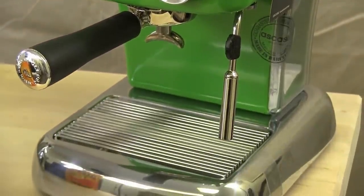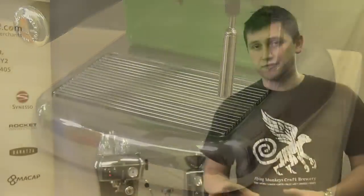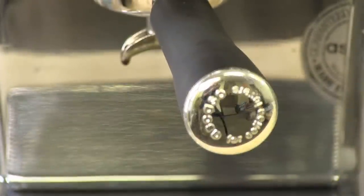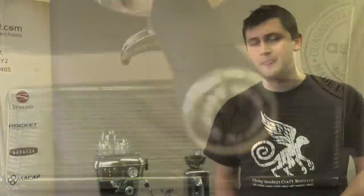The thermoblock is also completely scale-proof, which means you can use hard water and you don't have to worry about ever descaling the machine — a wonderful feature because scale is one of the single biggest reasons why we see machines back for service. So today, to present the Dream, I'm going to make two drinks: a double shot of espresso and then a milk-based drink, a cafe latte.